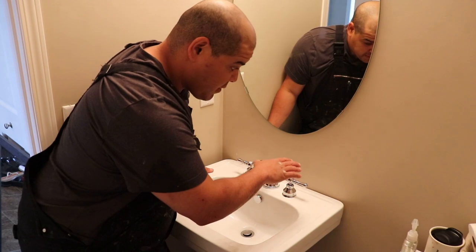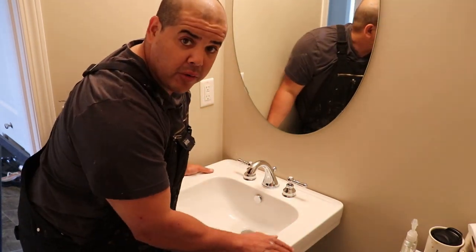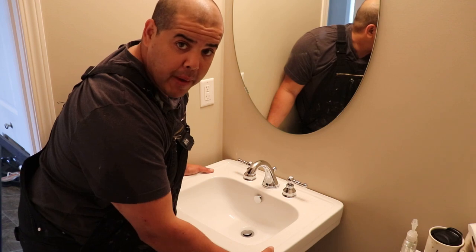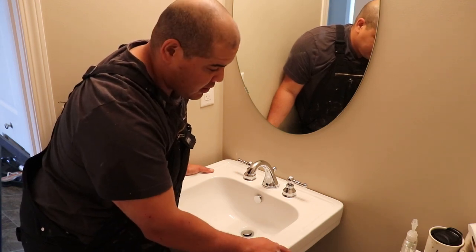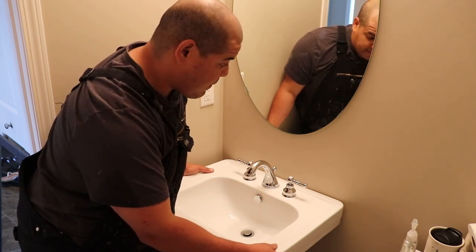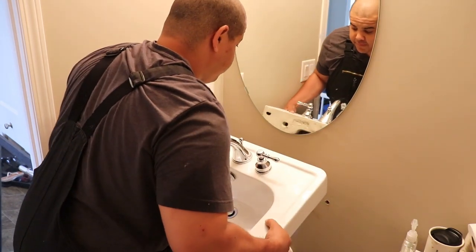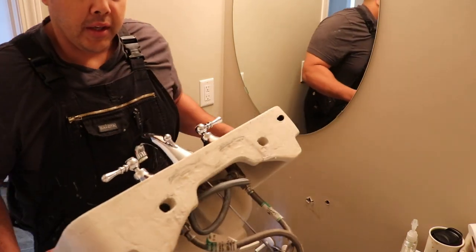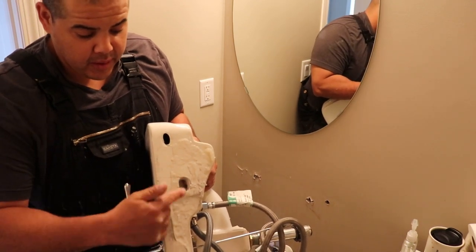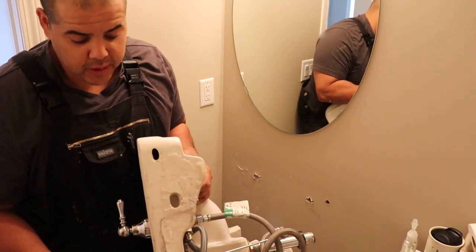Now that I got the screws out that were holding the top of the pedestal to the wall, we were able to take this out. When you go through this procedure, it's always nice to have two guys — maybe one taking off the screws and another holding the pedestal, especially if it's a bigger pedestal like this. Because this can get off balance and fall, hurt somebody or cause some damage. So it's always easier with two people. Those are the two holes I was showing you about — there and there — that's where the bolts or screws go through that hold this pedestal to the wall.